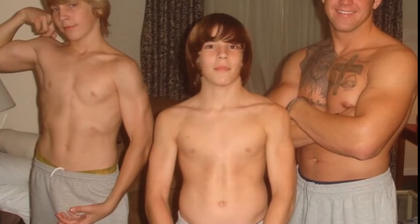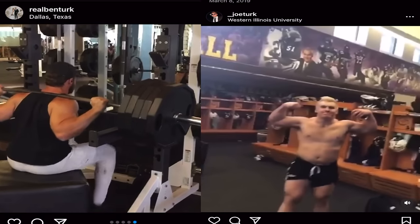When I was like 11 years old, my older brothers already introduced me to working out. I kept training hard, and so did my brothers, who also played college football.